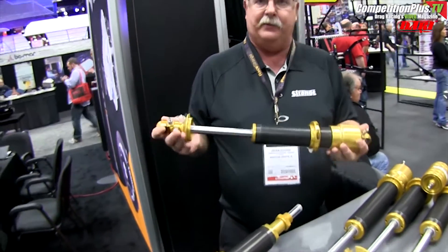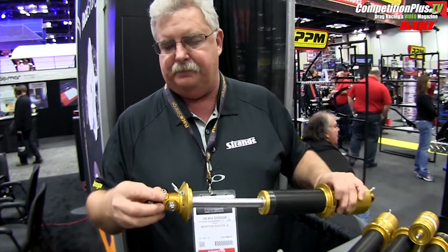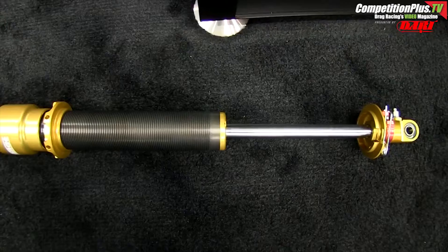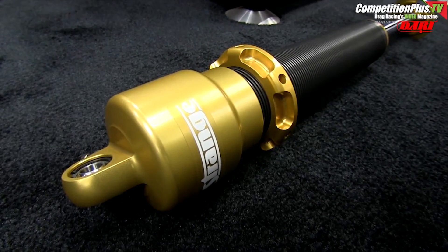We have some other product features that we think are very unique. We have a base valve in here so we can run low gas pressure. This is a two-way adjustable low speed, and you can actually calibrate from outside the shock after you've assembled.